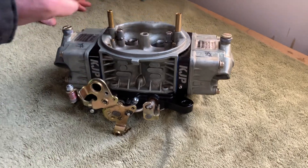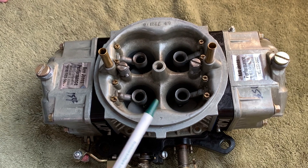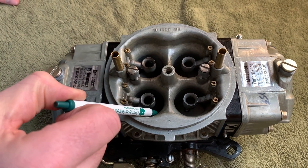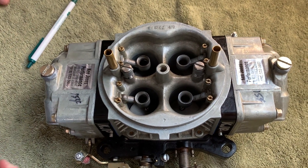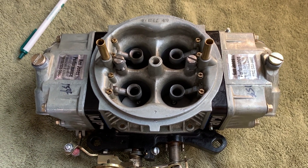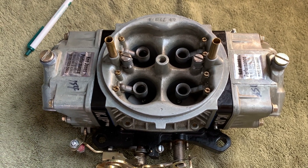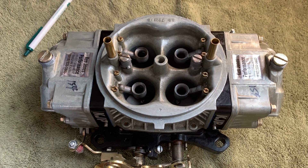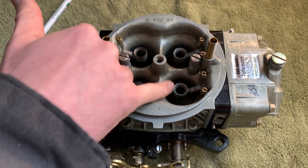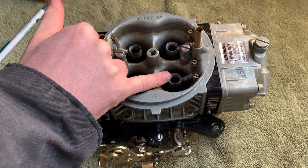Now let's talk about the main body of the carburetor, which is all one piece. These four barrels — the main area is called the Venturi. Suction from the cylinders of a running engine pulls air through the Venturis. A Venturi has a slight taper at the center which causes air to speed up from a pressure drop, which creates suction on the boosters and allows fuel to be delivered into the intake.